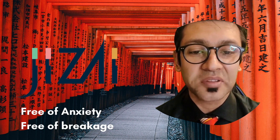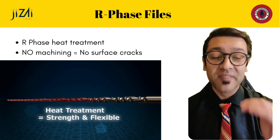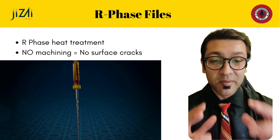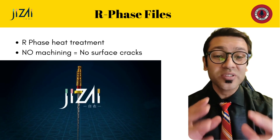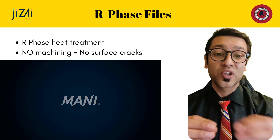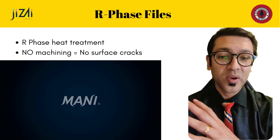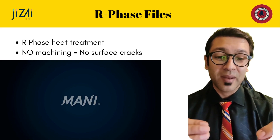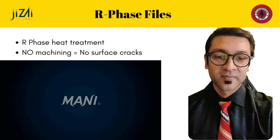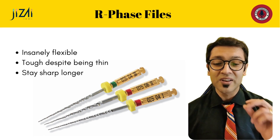One of the more interesting things about the Jizai files is their R-phase metallurgy. R-phasing is a heat treatment that can be performed on NiTi that allows these files to be twisted and curved into complex geometries, rather than compulsorily having to be machined. This eliminates all the disadvantages that come from machining, leaving very strong NiTi blanks twisted into the complex geometries required for exquisite cutting.